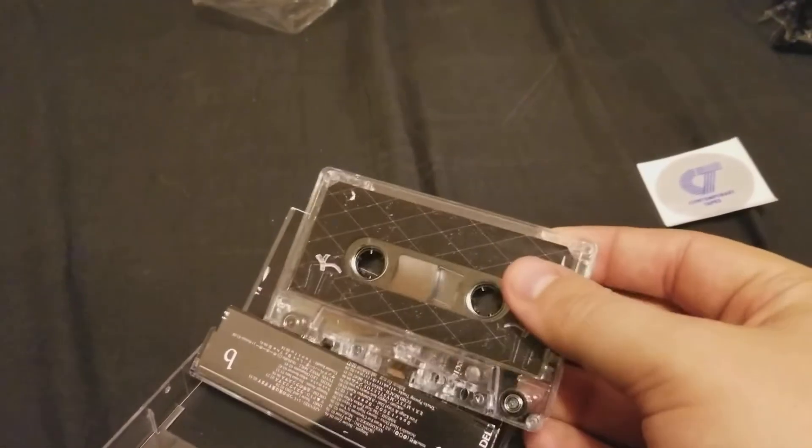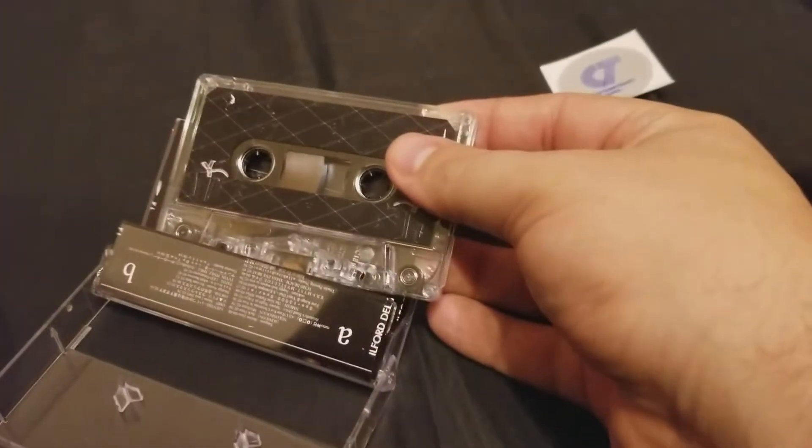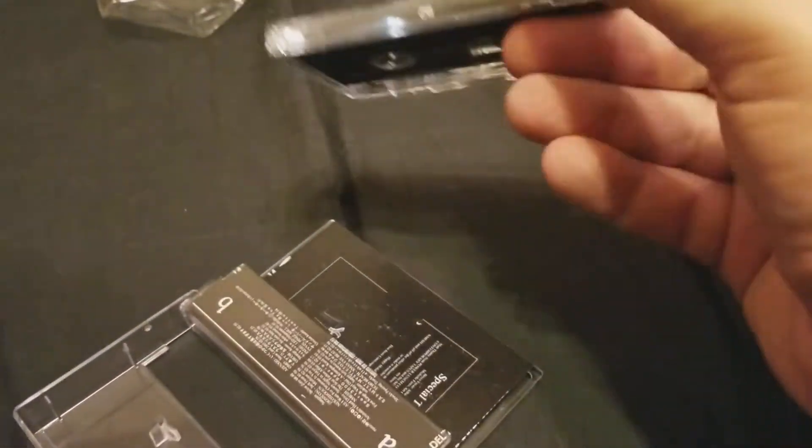If we pop it open, it looks nice. There's a big tape reel on there. This is probably kind of a long album, which is cool.